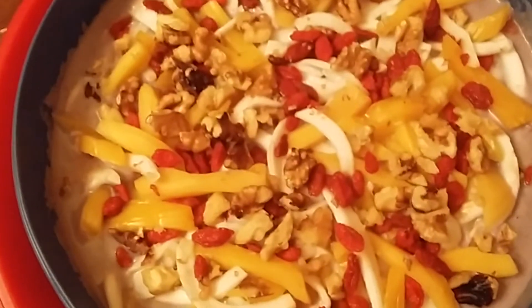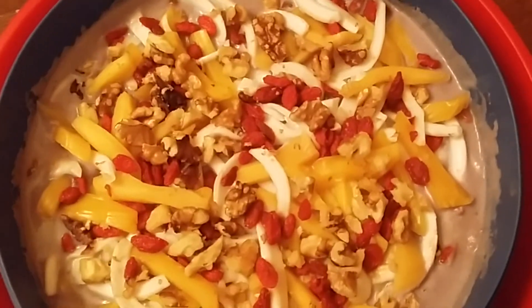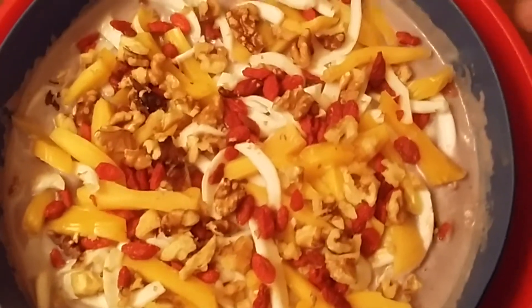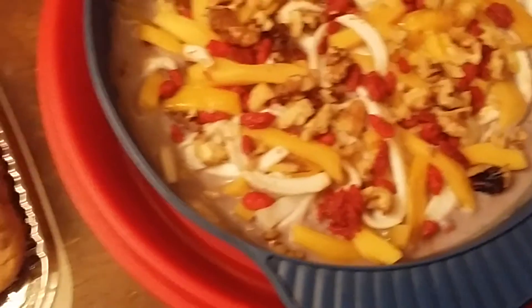So, what is this? This is young coconut, jackfruit, goji berries, walnuts, and a yam custard. It's kind of different — it's fruity, veggie, and a custard to hold it together.